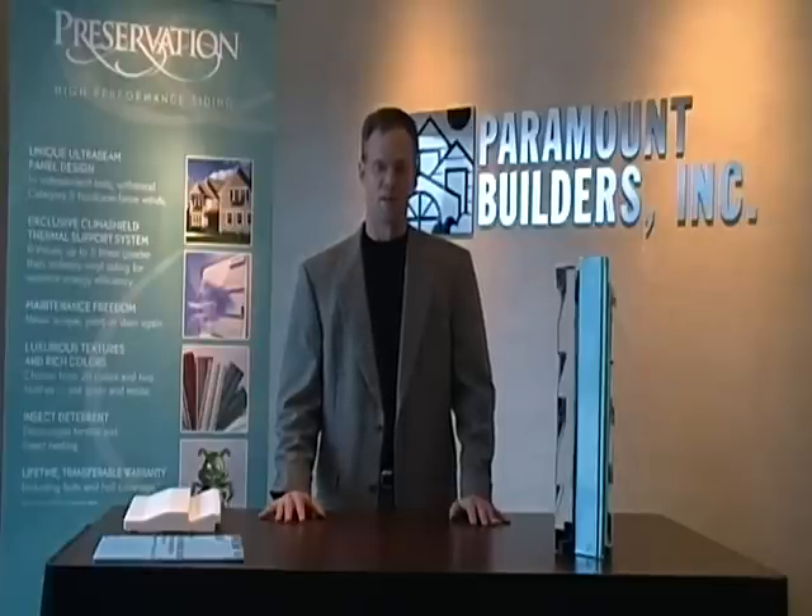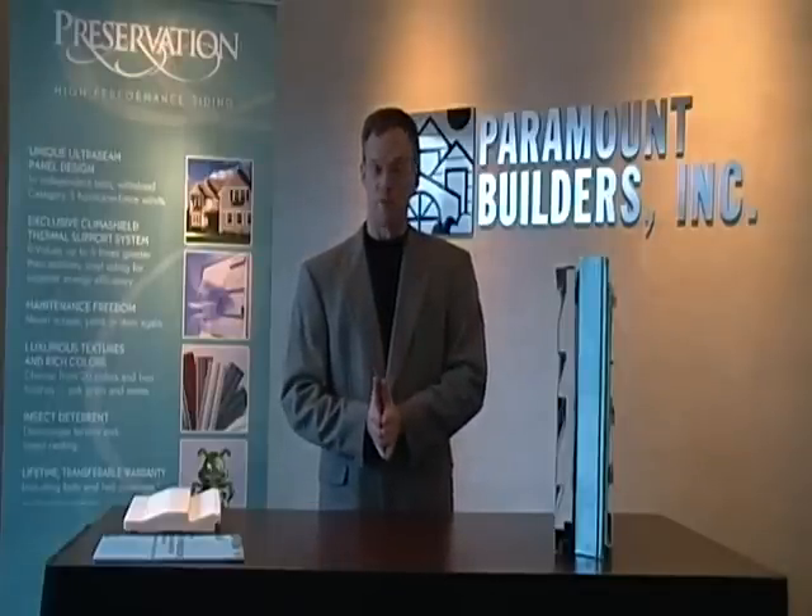We're back once again with another segment of Saving Money Through Saving Energy. It's Mike Finley with Paramount Builders. We are talking about the underlayment or insulation that goes on the sidewall of your home before you install vinyl siding.